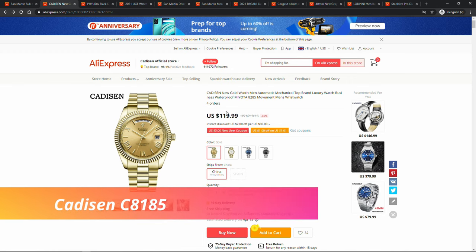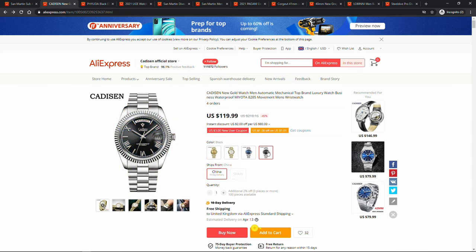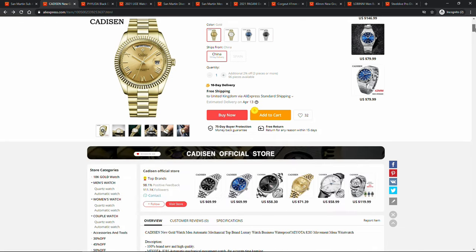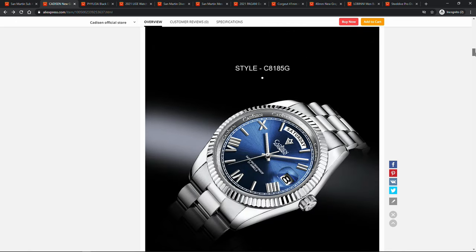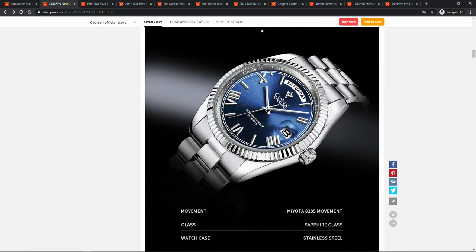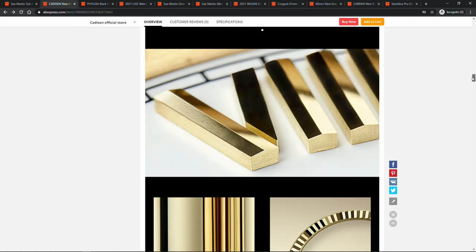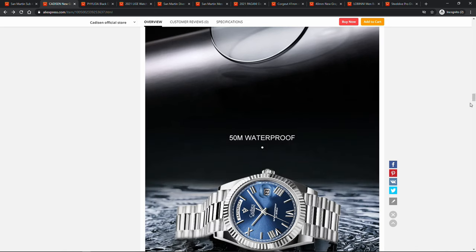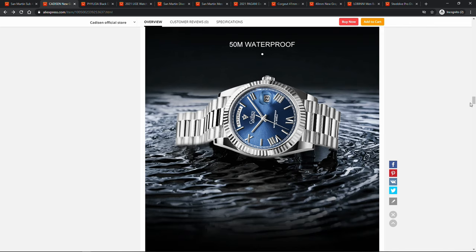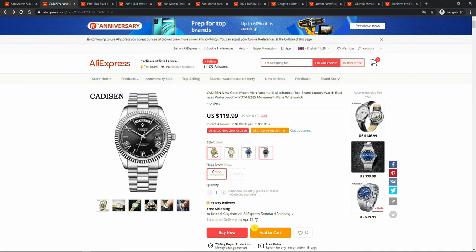Cardison C80 185. Another watch on the list I'm waiting to get for review is this new Cardison C80 185 — a really good looking watch and of course a homage to the Rolex Day-Date. Cardison used a Miyota 8285 movement, which has a Day-Date function and is hackable. I like the attention to detail — even a Cardison engraving on the rotor. It comes in four colorways, each interesting in its own right. Specifications: 40 millimeter diameter case, Miyota 8285 movement, sapphire crystal, 316L stainless steel case and bracelet, and 50 meters of water resistance. All good all around and fairly competitively priced.